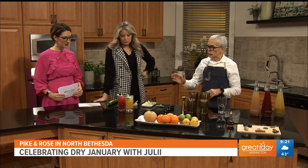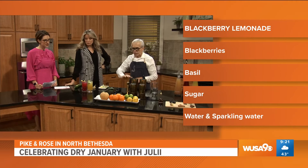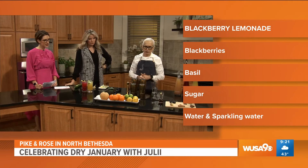What are we making here today? So right now, very quick, we have the blackberry lemonade. I just want you to know that this is house-made, fresh — we don't use any artificial thing. The garnish, everything is fresh. I've got the fruits, everything over there.